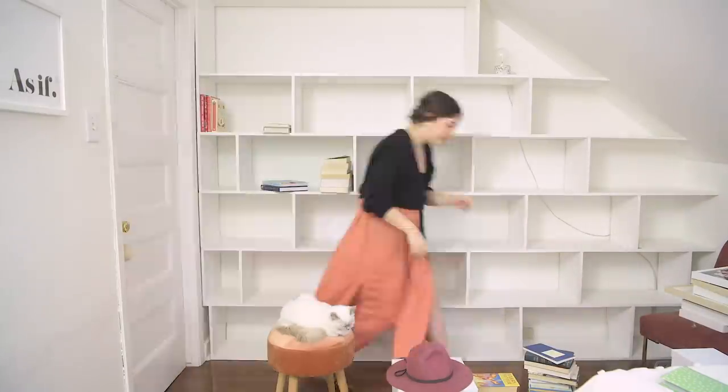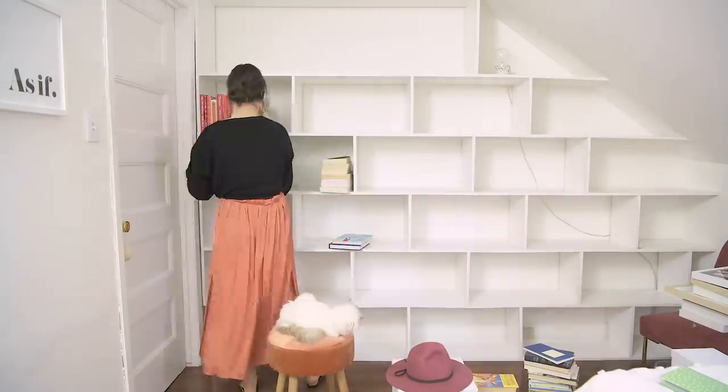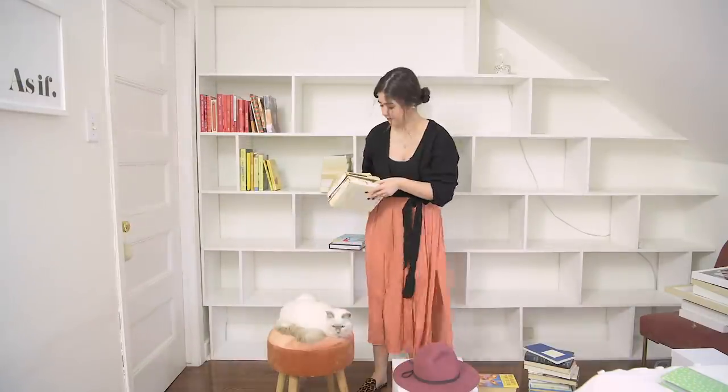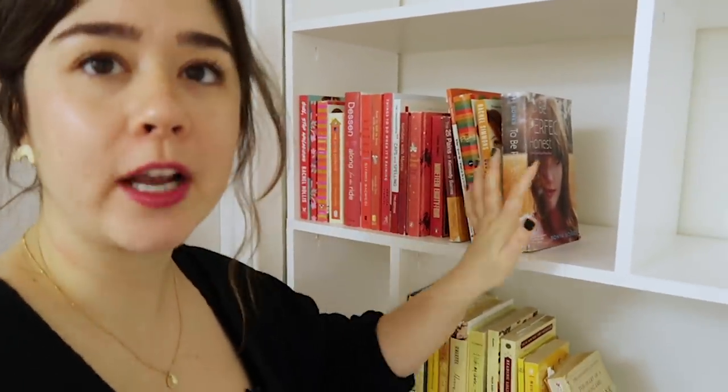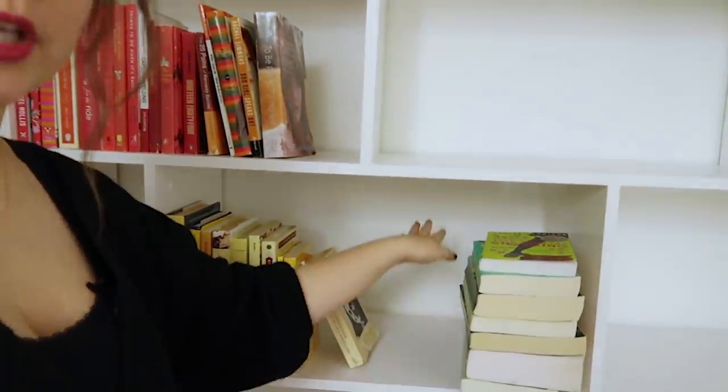I'm going to start organizing these by color, placing them kind of everywhere on the shelf. I'm not doing it in any specific shelf order, and then we're going to go in and add in all the trinkets. One thing I'd encourage you guys to try is not filling a whole shelf with books — leaving a little bit of space. It gives you room to either stack books upwards or add a cute little trinket, and I find that it doesn't make your shelves feel so full.